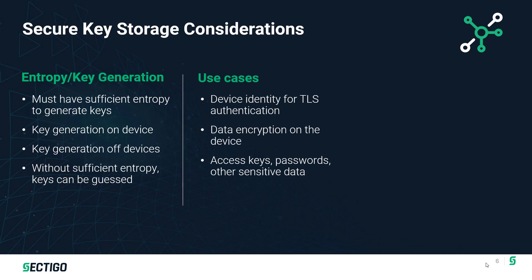Some of the areas where keys are required include authentication for communication sessions. When starting a TLS communication session, the device can authenticate itself — for example, when an IoT device connects to Azure, AWS, or another cloud service, it authenticates itself before the TLS session is established. Keys can also be used for encrypting data on the device, storing other sensitive information, and if you have a password-based authentication mechanism, secure key storage can be used for that as well.